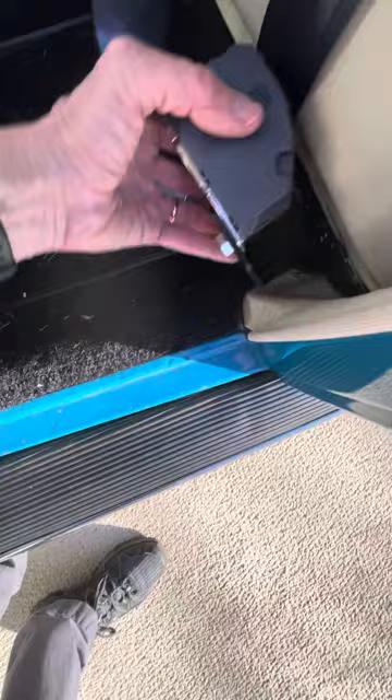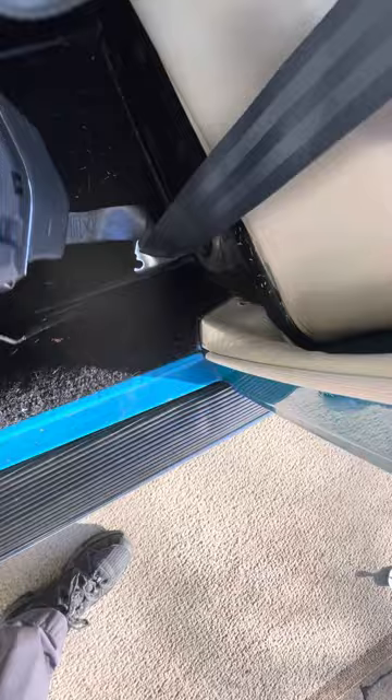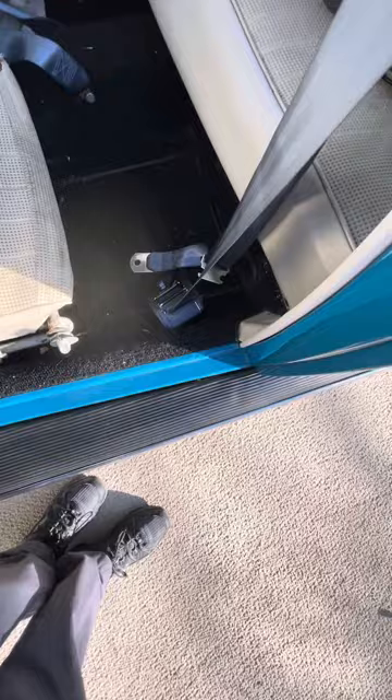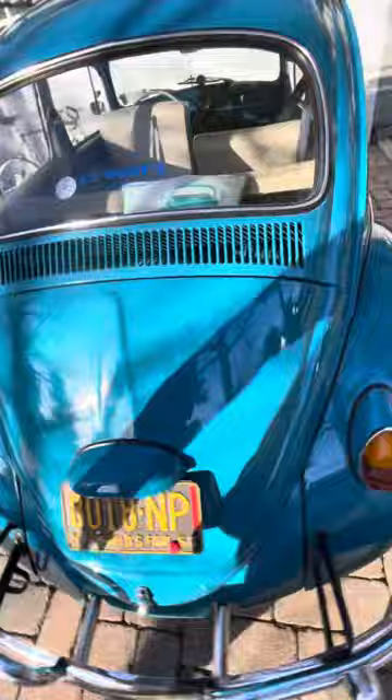This was a European Delivery, and even though it's a 65, I don't have a bolt down here. So I had to drill a hole and come up through the floorboard, which is one of the reasons I've waited 20 years to do this. Just cutting into that German metal is just painful.